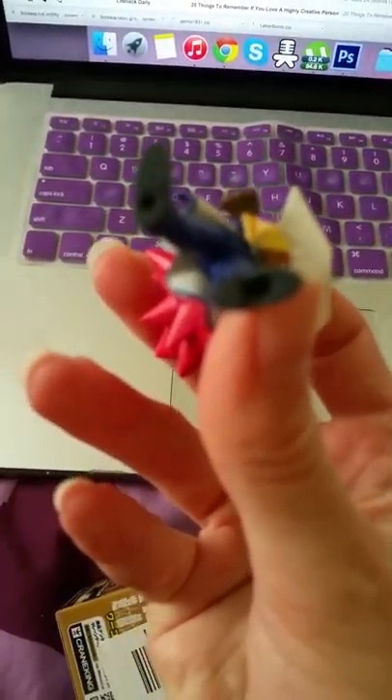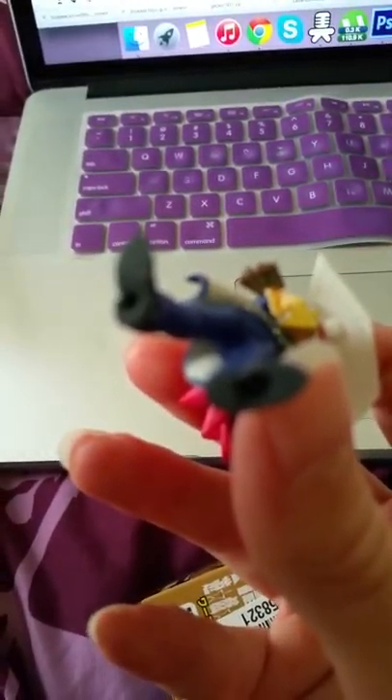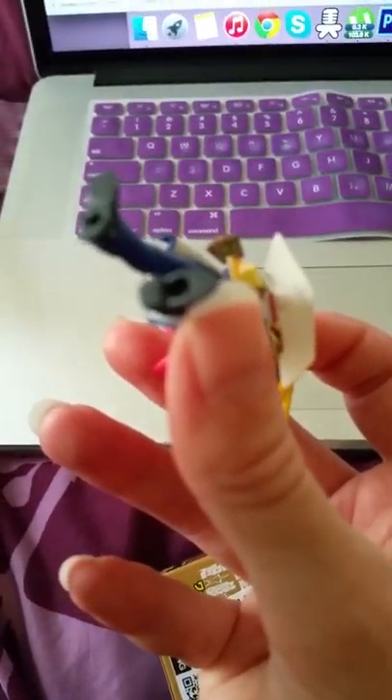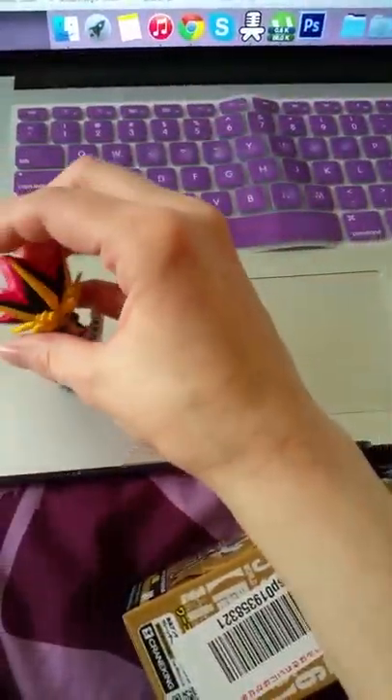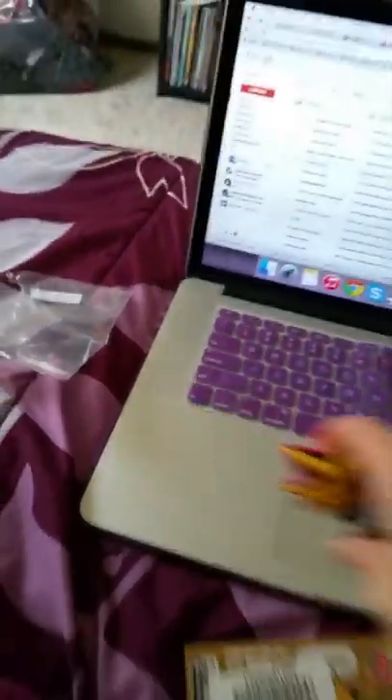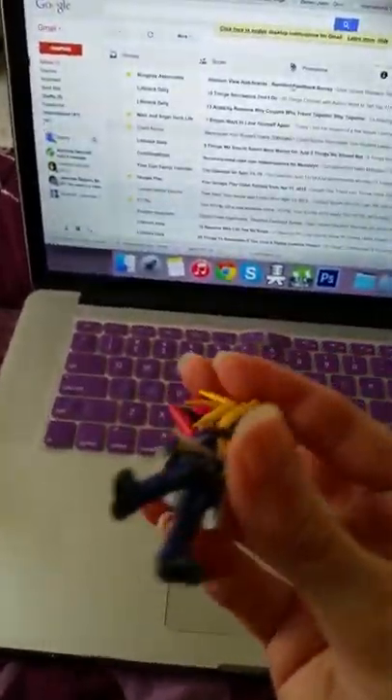Maybe I can get it to focus a little. There we go - we had it. Come on, camera. There we go. Well, it's Rickrolling me. He won't stand without the stand. I apologize, guys. I'm using my phone, quick recording here.